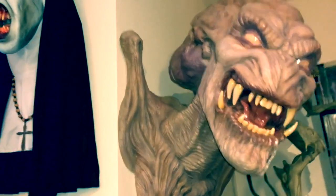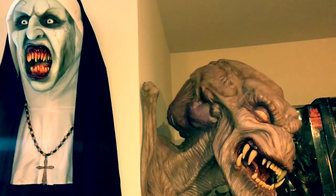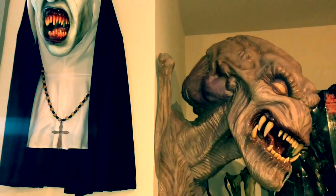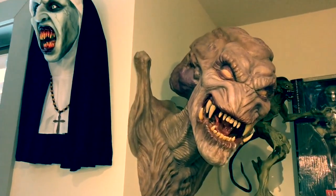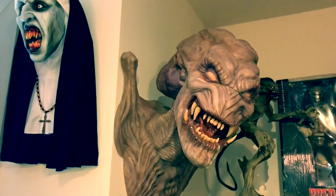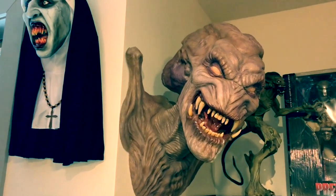He also did Valak the Nun over here — he did a great job on that as well. This guy is absolutely fabulous, I'm thrilled to have these pieces from him and I couldn't recommend him more. Until next time, take care and I'll talk to you later.